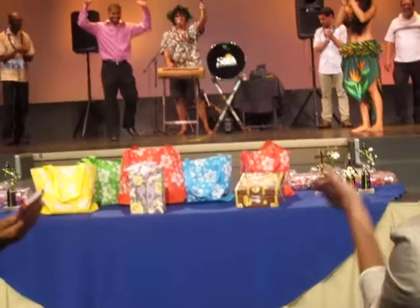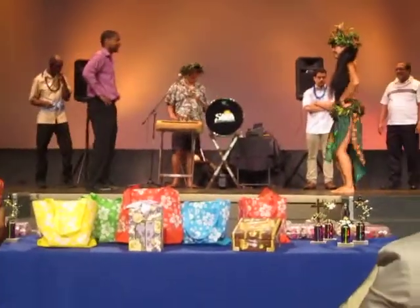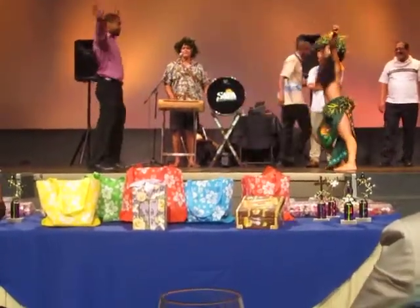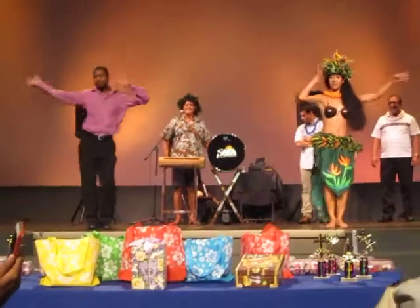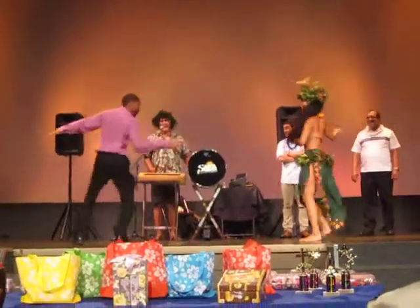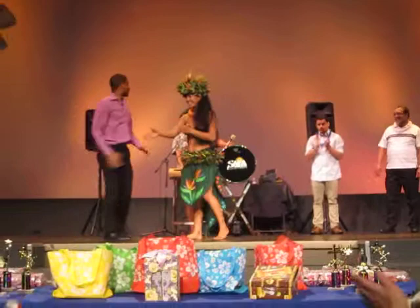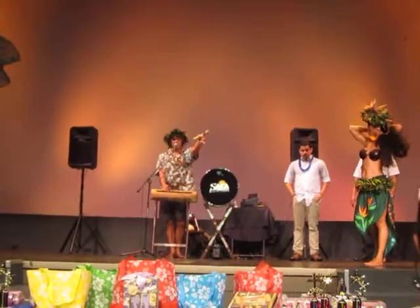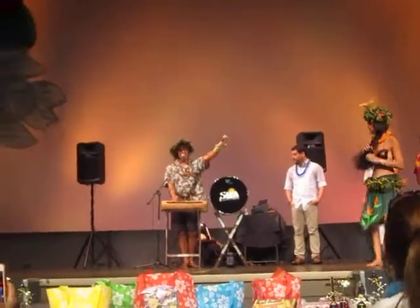Everybody, a round of applause for the photo booth guy, Chris! Woo! All right, Chris, are you ready? Put your hands together for Chris. Here we go, my friend, let's do this. Let's go! Good job. That was great. Guys, welcome back. That was great! And again for Chris, the photos will be ready in about 10 minutes — closing in 10 minutes.